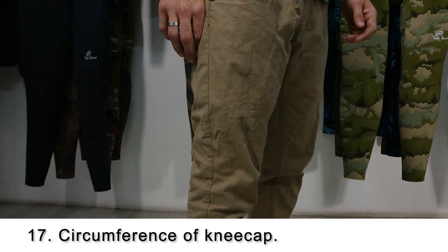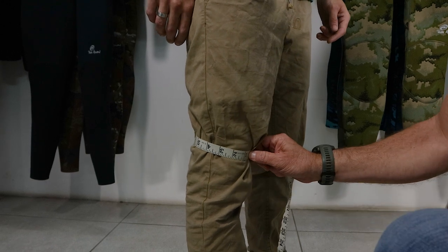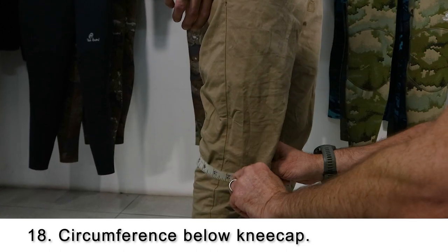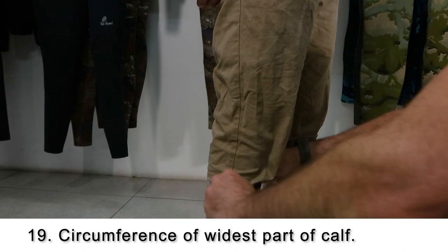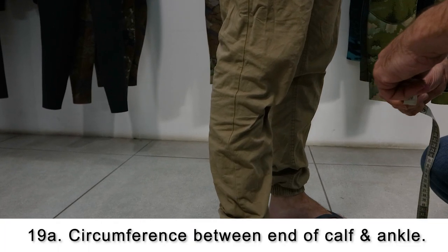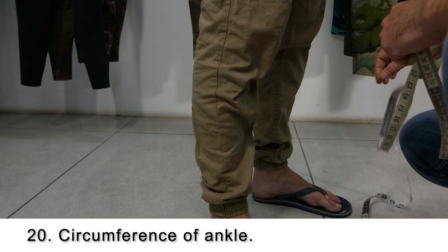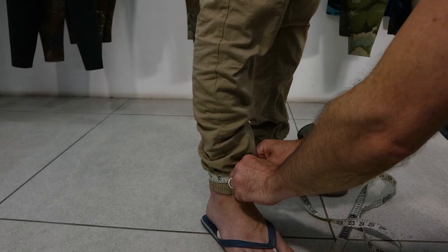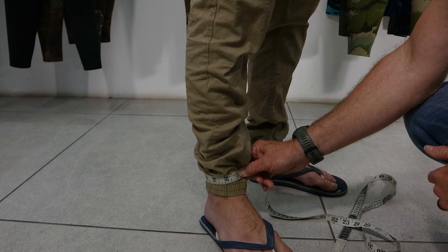Number seventeen is the circumference of the kneecap. Number eighteen follows the same principle but is just below the kneecap. Number nineteen is around the widest part of the calf. Number nineteen A is just below the calf. Number twenty is right at the bottom, just above the ankle. Don't measure over the ankle bone — we want this measurement to be just above the ankle bone where your wetsuit leg will end.